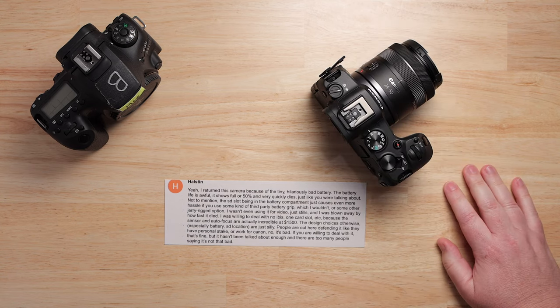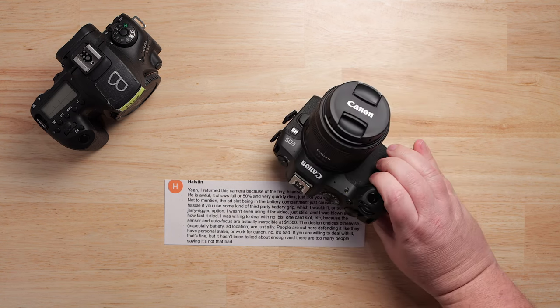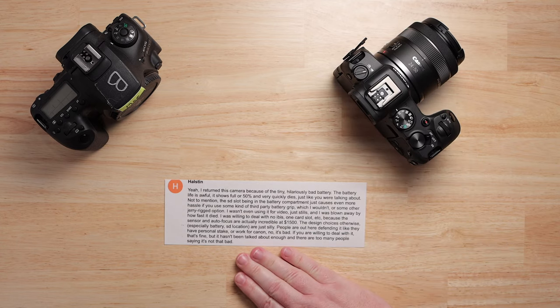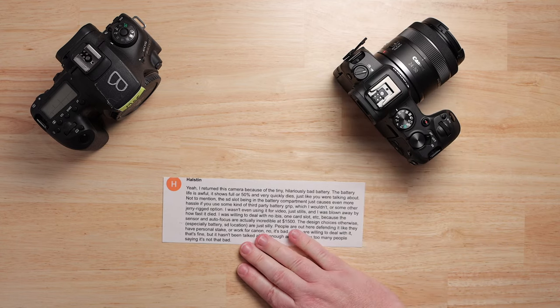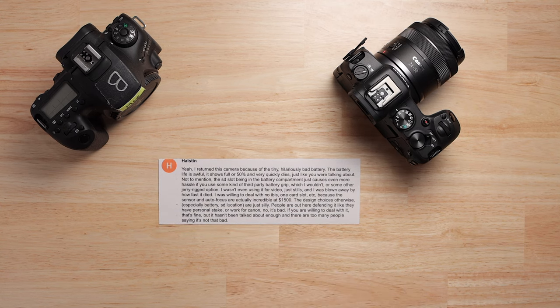Here's the question: Canon, what are you doing? Why would you make such a great camera and then leave your customers feeling frustrated? These are fans. And it got me thinking about the Canon Cripplehammer.